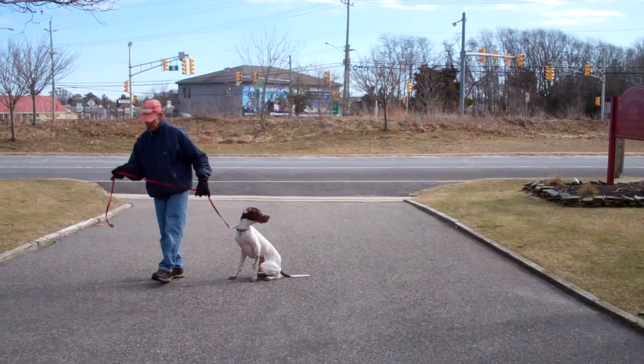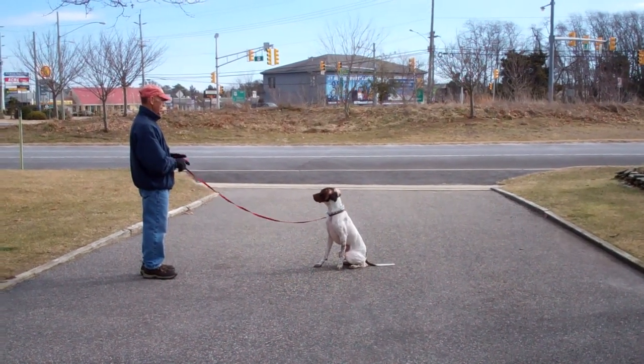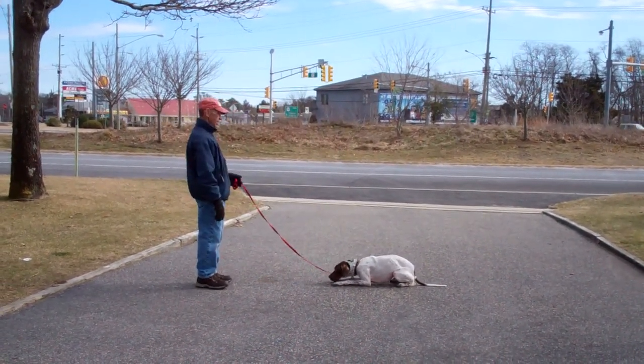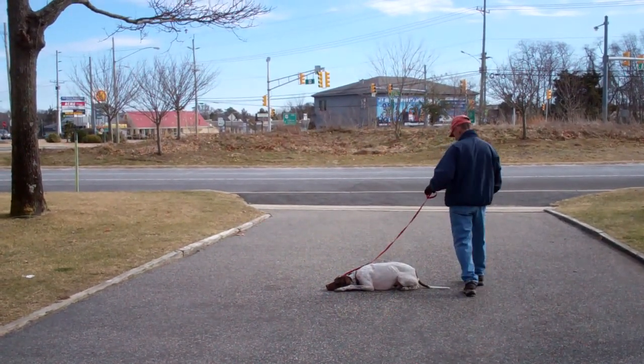Stay. This time we're going to demonstrate the down from a distance. This is the only time you use your right hand to give the command. Fred will leave him in a sit-stay, go out to the end of the leash, and then he'll drop him into a down from the end of the training leash. Down. And then he'll return back to him, walking all the way around and back into heel position.